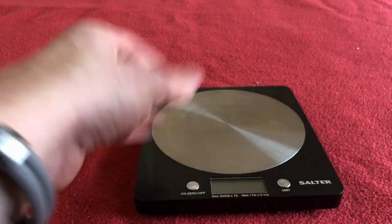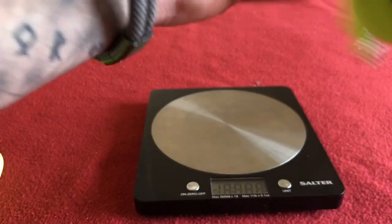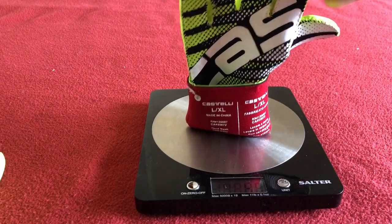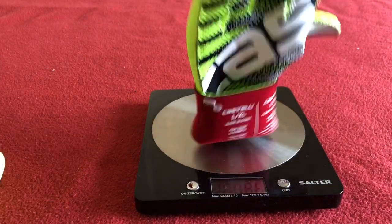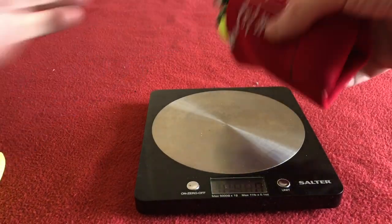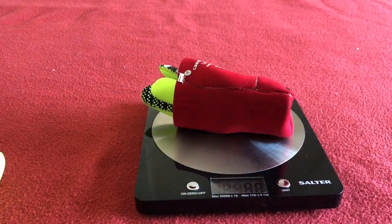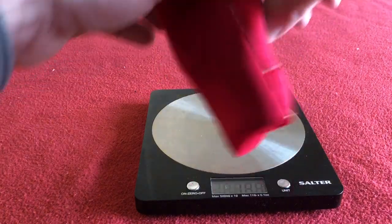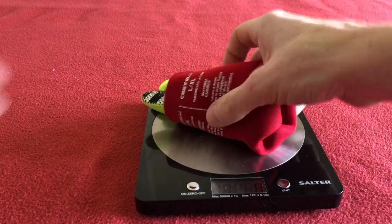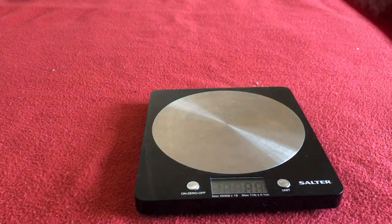Weighing them — let's make a little cuff and stand that one up if we can. It's proving a bit difficult. Let's just tuck it inside itself so it's fully on the scale. 48 grams. And the other one, 48 grams.